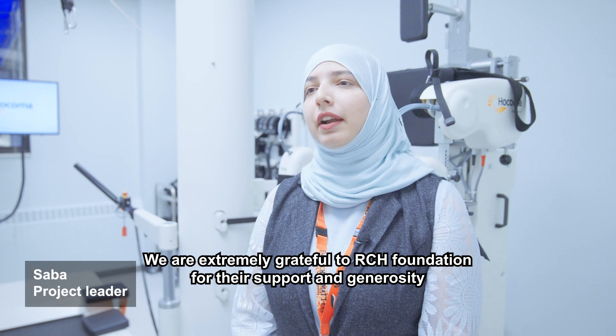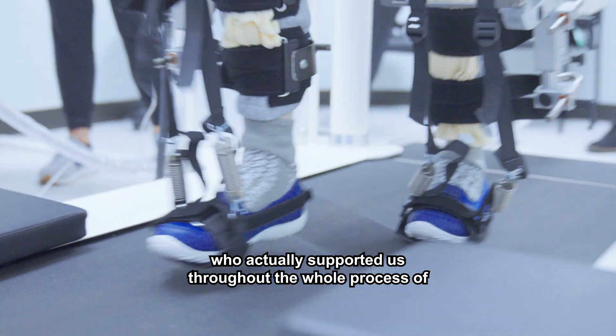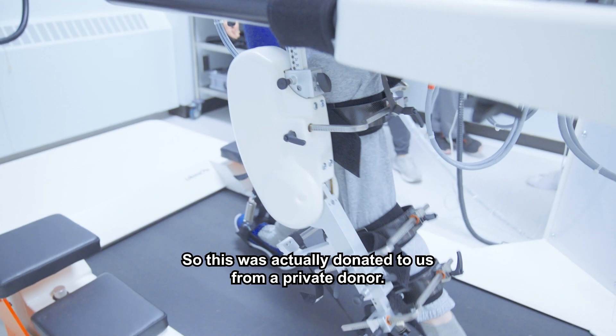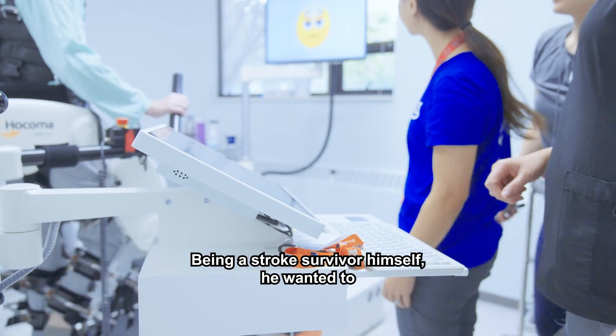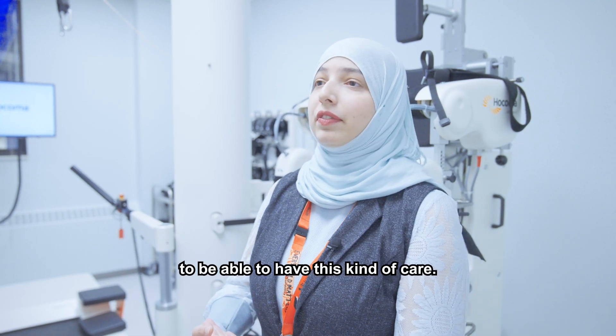We're extremely grateful to RCH Foundation for their support and generosity, who actually supported us throughout the whole process of getting this donation and operationalizing it. This was actually donated to us from a private donor. Being a stroke survivor himself, he wanted to have this opportunity for other patients going through the same ordeal to be able to have this kind of care.